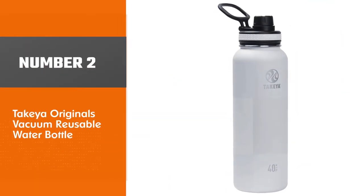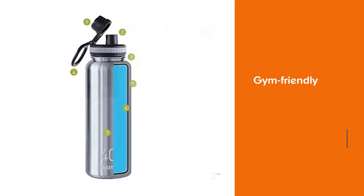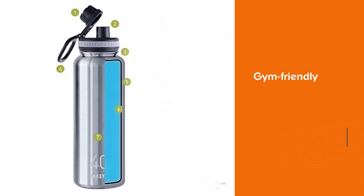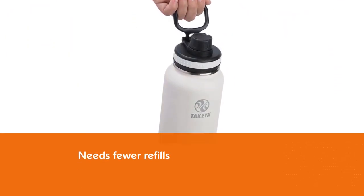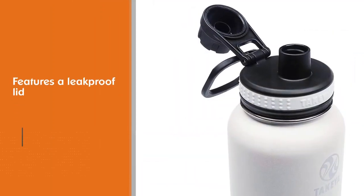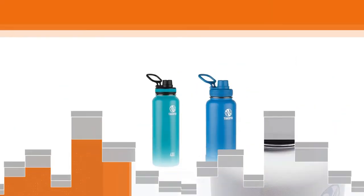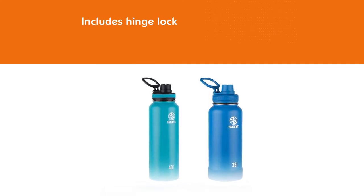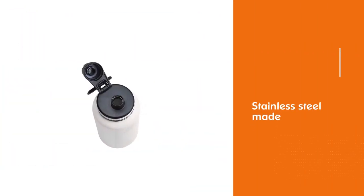Number 2: Take Your Originals Vacuum Reusable Water Bottle. For something more gym-friendly, this bottle is perfect because it can hold up to 40 ounces of water to keep you hydrated for longer — that means fewer refills. It also features a leak-proof lid with a one-handed drinking spout and a hinge lock that keeps the cap out of your way while drinking, which is also convenient during workouts. This stainless steel bottle keeps beverages cold for up to 24 hours due to the double-wall vacuum insulation, and it can also keep drinks hot for up to 12 hours. This bottle also comes with a lifetime warranty.